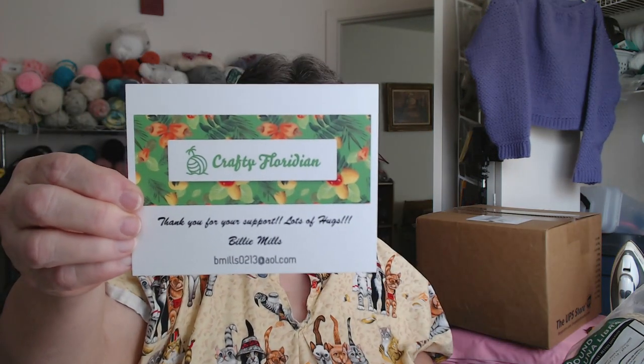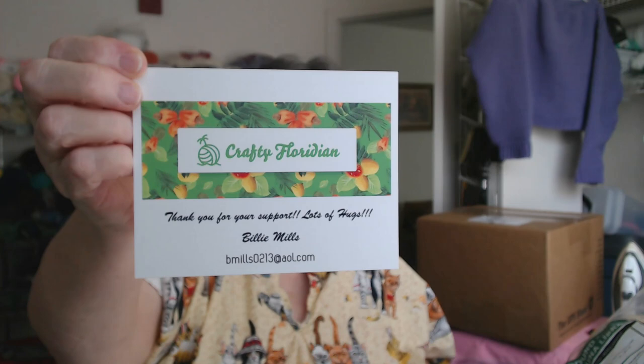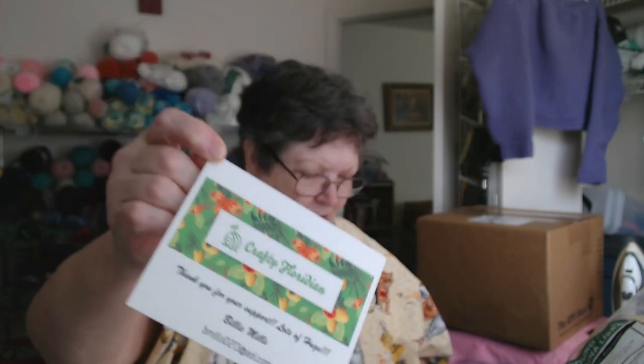Next thing I want to show you — I ordered some new thank you cards from VistaPrint. This was just a trial. On the back it has my AOL email address — I always put my email address on everything, that's how I fly. So that's my new thank you card.